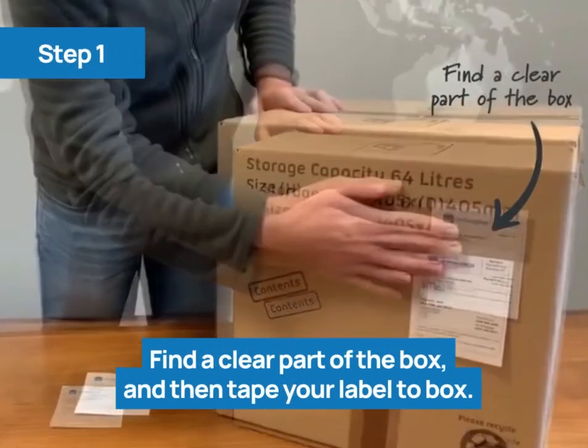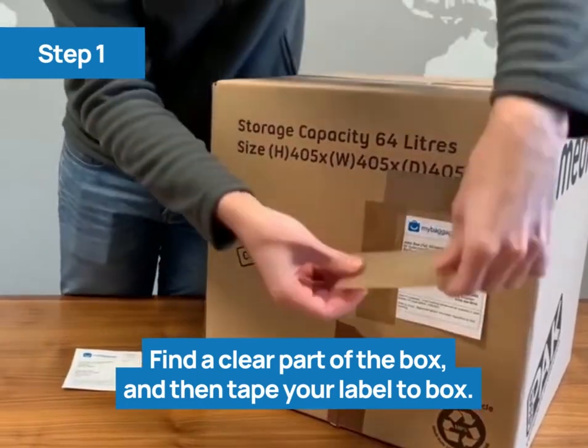Find a clear space, and then tape the label to the box, ensuring you don't cover any information.